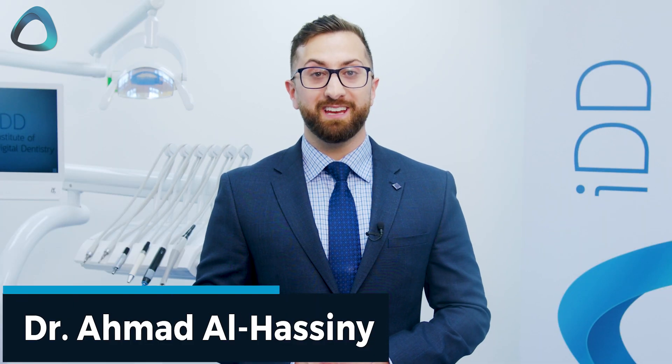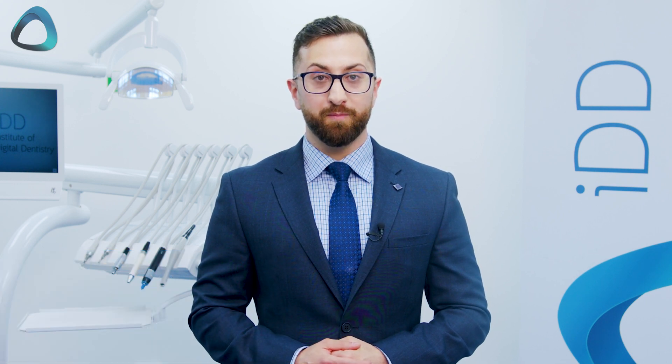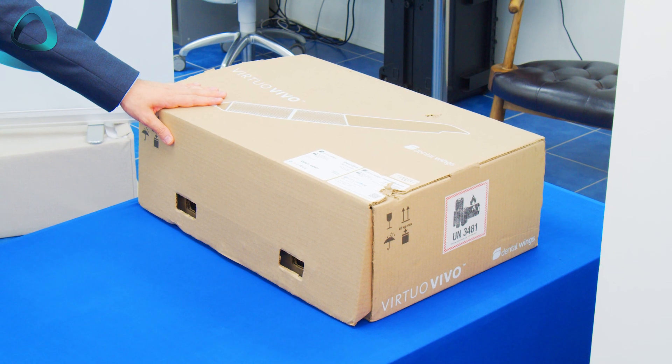Hey, it's Dr. Ahmed Al-Hasni here from the Institute of Digital Dentistry, and today I have another scanner unboxing video for you. This time it's the Virtuo Vivo by Straumann.